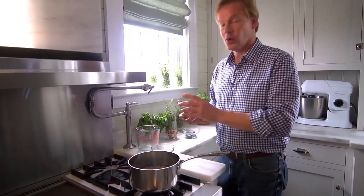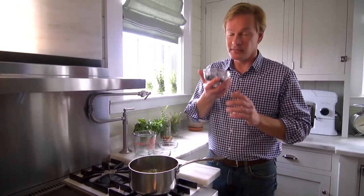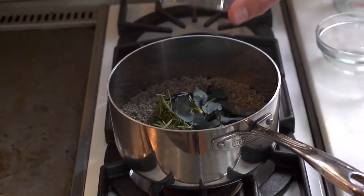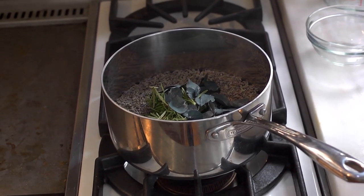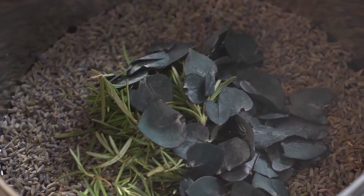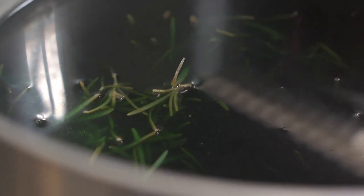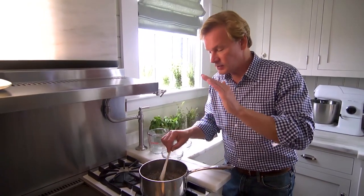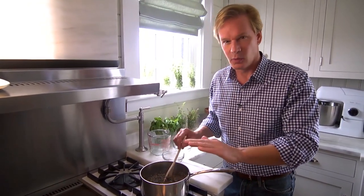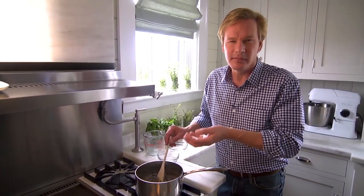I'm using one cup of fresh rosemary out of the garden and half a cup of eucalyptus — it has great aromatic oils. All of these botanicals do. It's going to make your home smell really fresh. I'm just going to stir this around a bit, then turn the stove on. You don't want to boil this — you just want it to simmer for a very long time. As the water begins to recede, just add a little more water, and this will permeate your entire house with a lovely aroma.